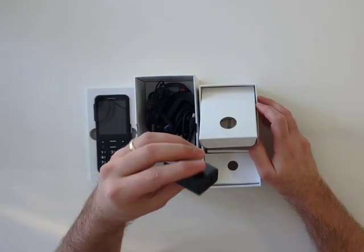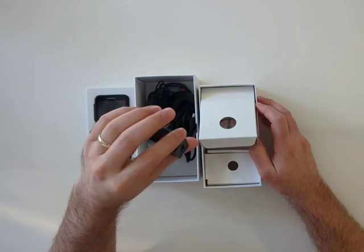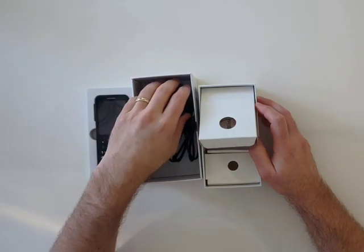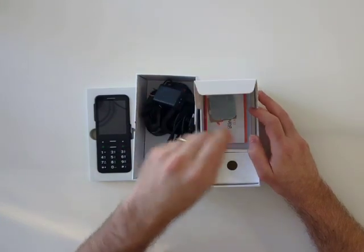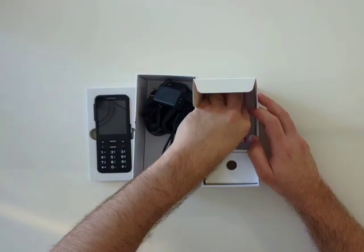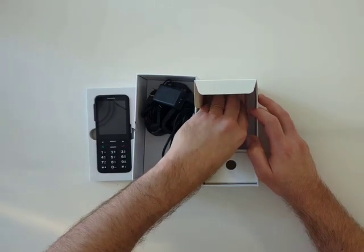What do you know — a power brick in the box. So it's just your typical Type-A charging brick. Probably not too fast, but the battery isn't that large in this phone anyway, so I'm assuming it'll charge fast enough.